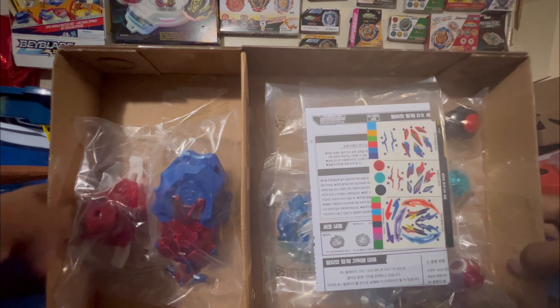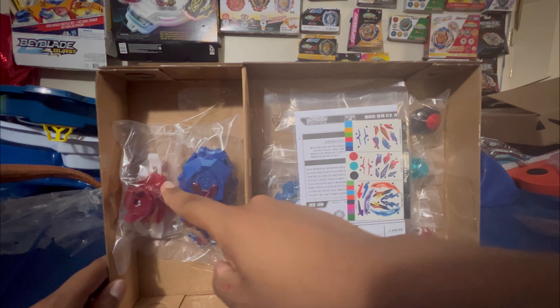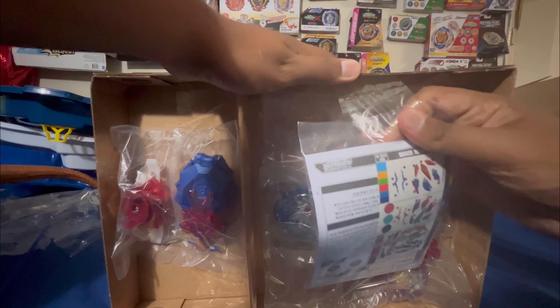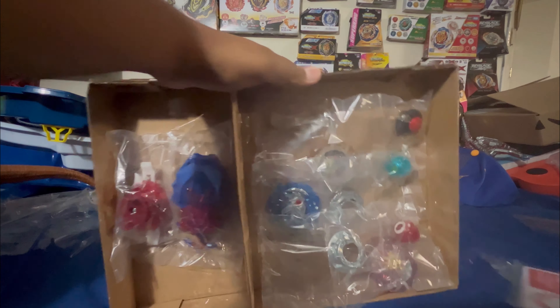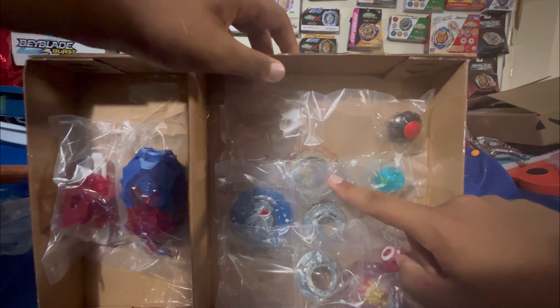All right guys, it's open. As you can see, we got the stickers, the launcher — the red and blue launcher — and behind the stickers, if I could just get the tape off, we have the products: Helios MR, Hyperion MR, and Belial Ultimate Gear.